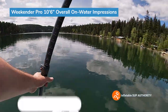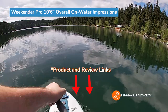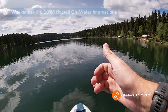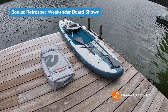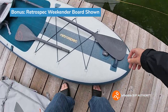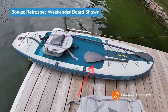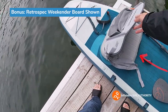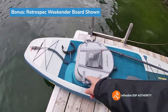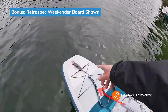Thanks for watching my on-water review. I'm Derek from Inflatable SUP Authority. If you want to see more information on this board or you want to buy it, there's a link right in the description, and the review link will be in there as well. See you later. Just wanted to show what the Retrospec Weekender package comes with so you can see firsthand how the board looks. This is the aluminum paddle right here, and there's the kayak blade. This is the kayak seat — that straps right into the little easy link systems. There are two: you put the bottom one there and the other one there. It comes with a leash, and you can see the back bungee deck webbing.